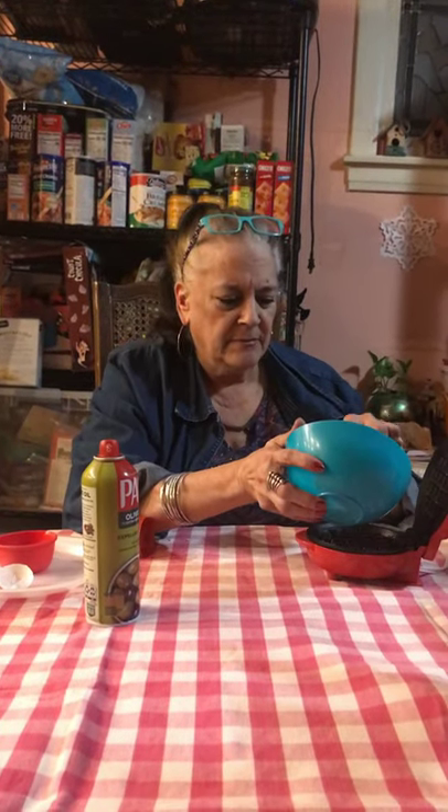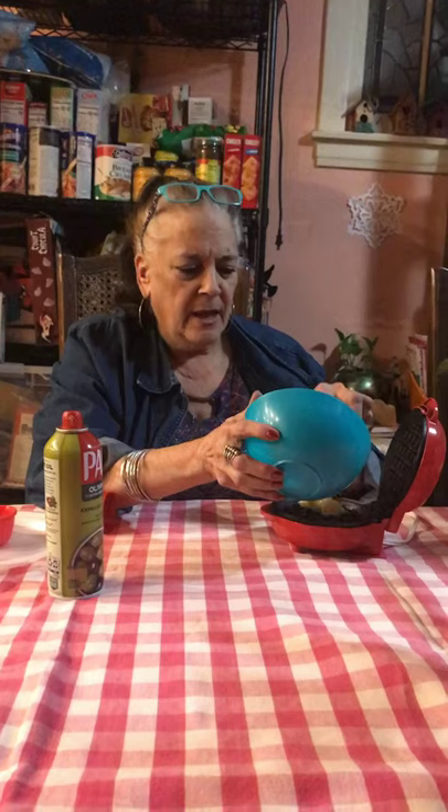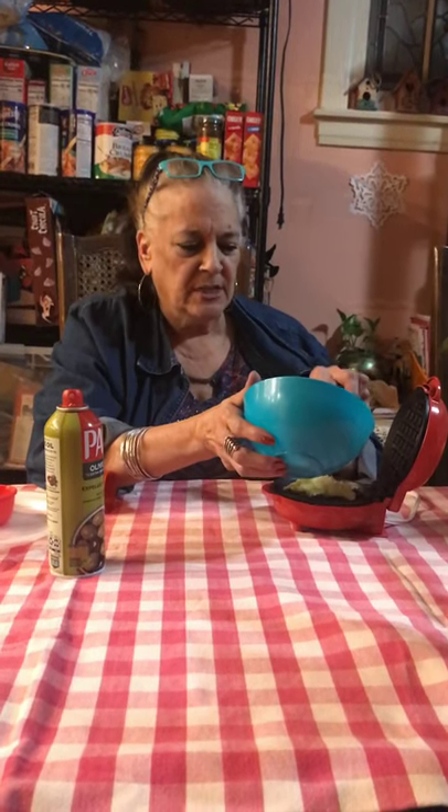All right, that's mixed up very nicely. I'm going to take some olive oil spray and give each side a nice little spritz so it doesn't stick. And then we're going to add about half of this. You want it nice and hot because you want it to start cooking immediately. So we're going to close it and time it for about two to three minutes.